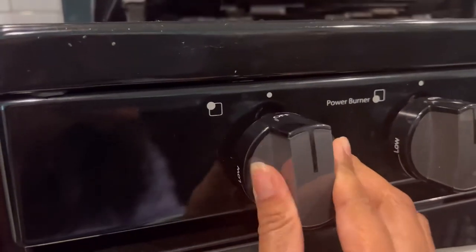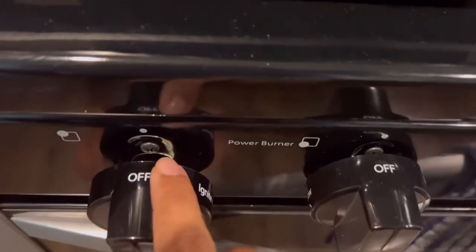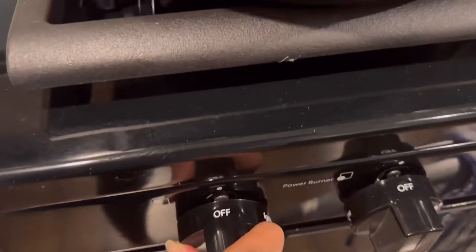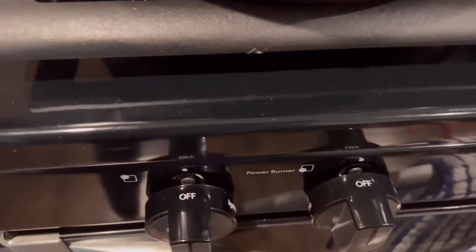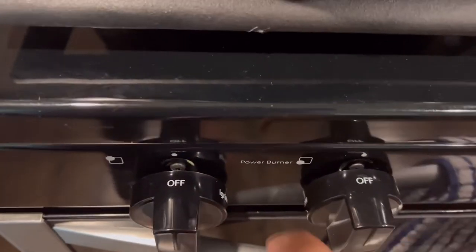You will see it is not pushed in all the way, so you have to force it in a little bit. There we go — now it looks like it is about the same distance apart.